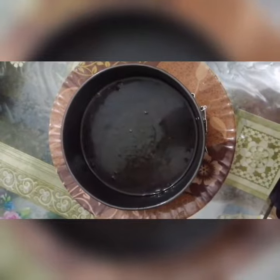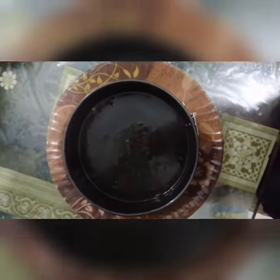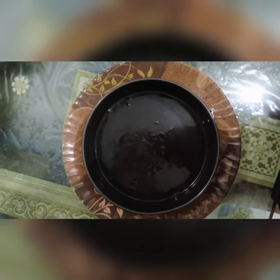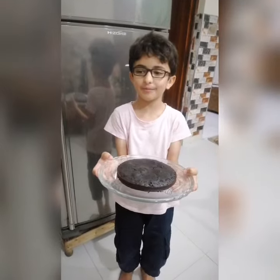Pressure cooker. Now we add this mixture and bake it for 60 minutes in the oven.